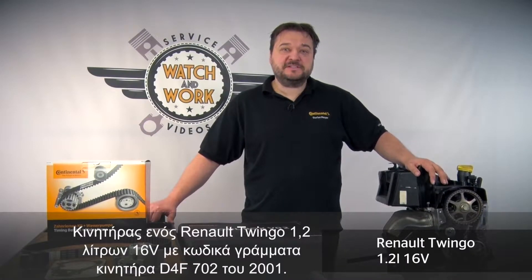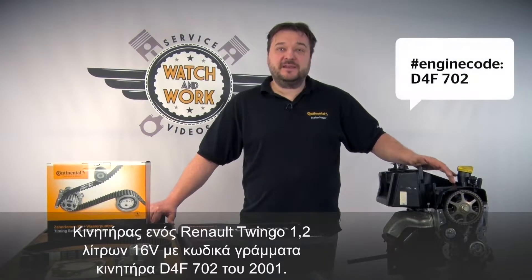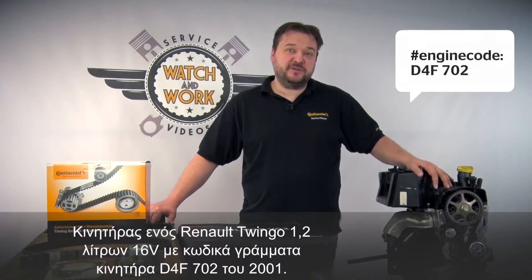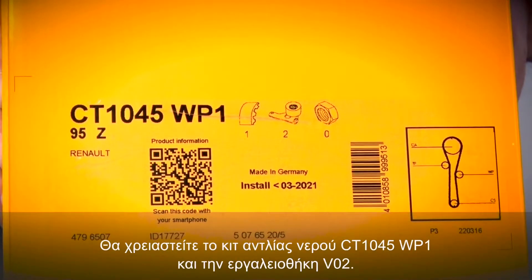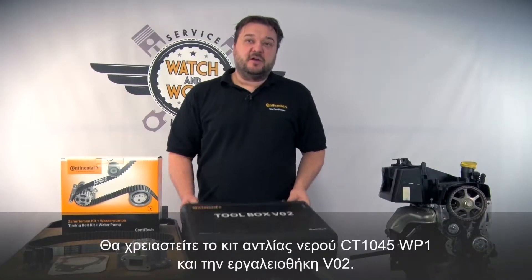Today I have a Renault Twingo for you, a 1.2-litre 16V engine with engine code D4F702 from model year 2001. For this we need our CT1045WP1 water pump kit and our Conti Toolbox V02.